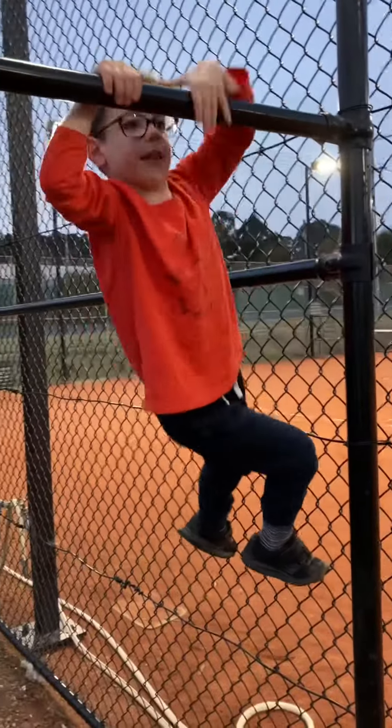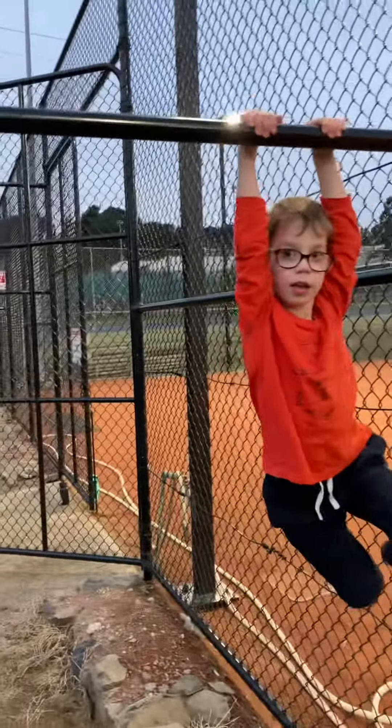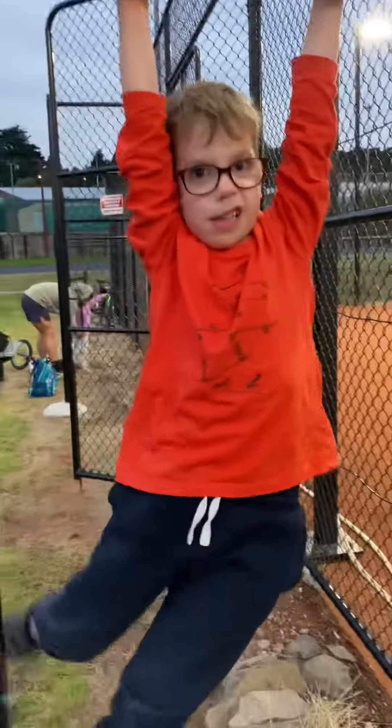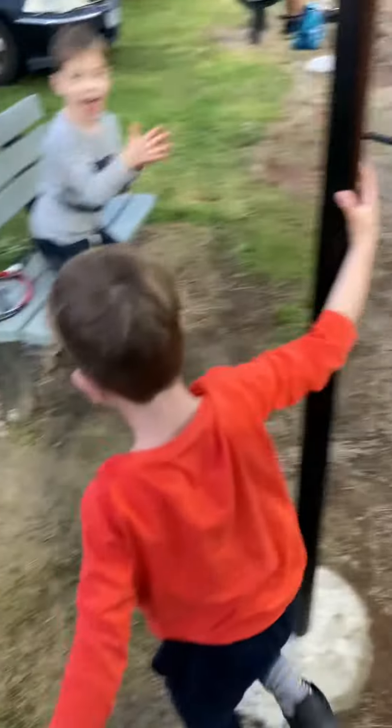He grabbed it. There he goes. Is he going to shimmy across? He's looking to reach. That's it. He's moving himself across. There you go. Arlo, Arlo, Arlo.